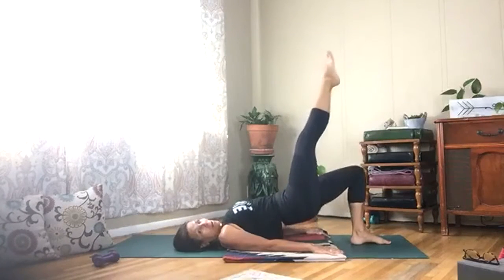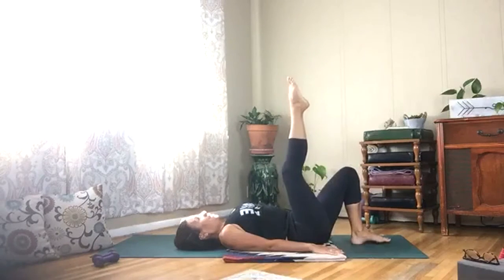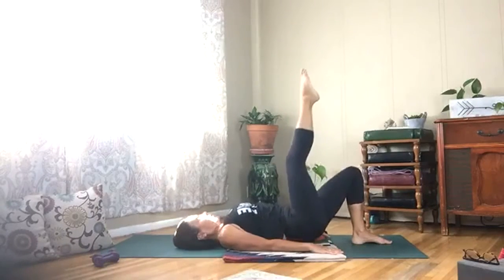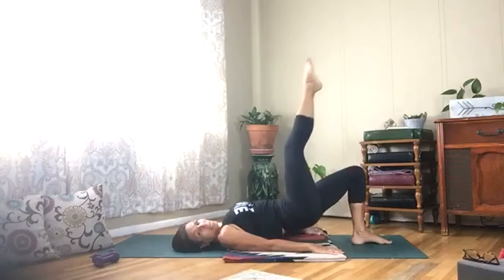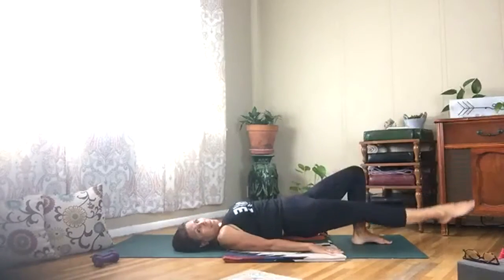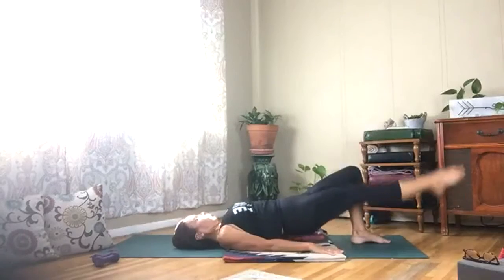Three more — lower that leg and lift, keep those hips up, keep them square to the ceiling. Breathing.